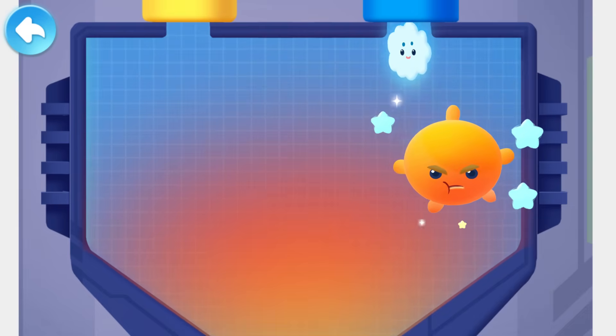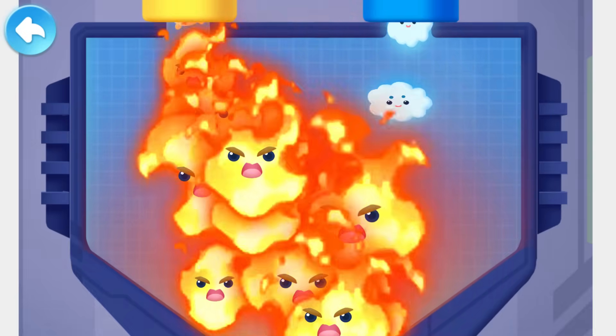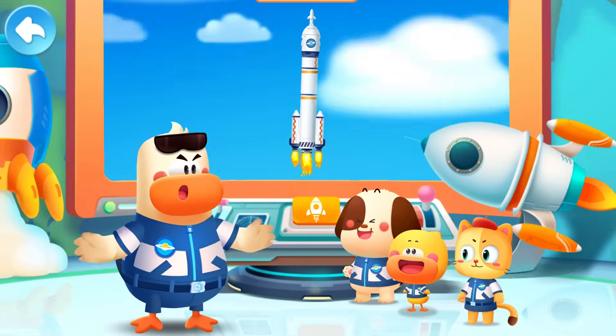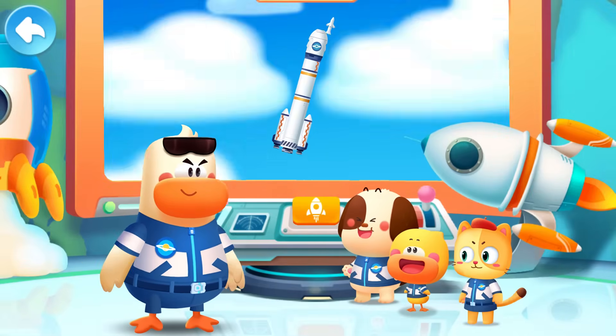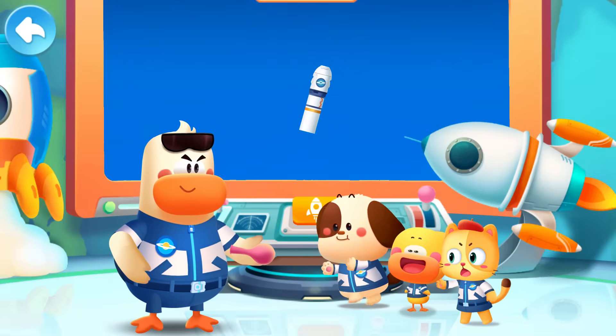The fuel expanded rapidly and began to burn, producing lots of gas. The gas went out, and the rocket was pushed up! Just like the balloons we play with!